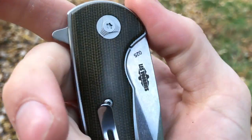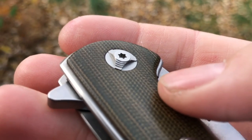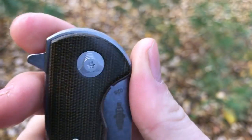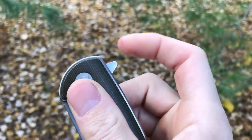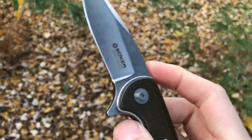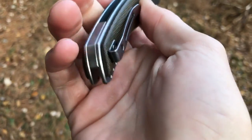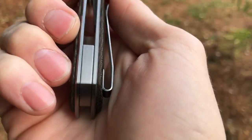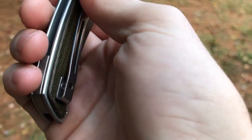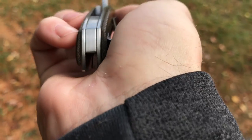The pivot has a stepped design, so there's a little decorative addition there. The flipper tab has no jimping, but it's shaped perfectly and sits high enough up to make flipping easy. For construction, you can see it's got a little mini back spacer but for the most part it's flow-through. I like that — you still get a back spacer without it taking up the whole knife.